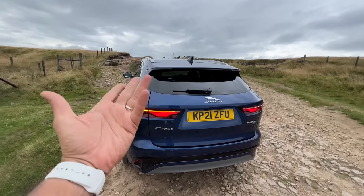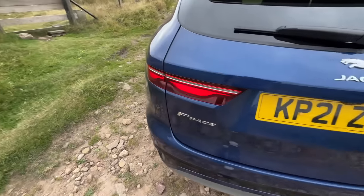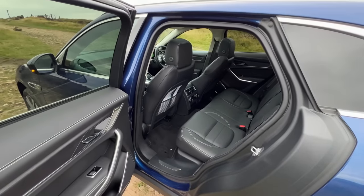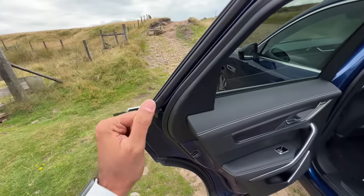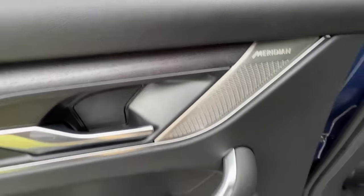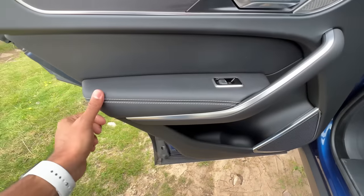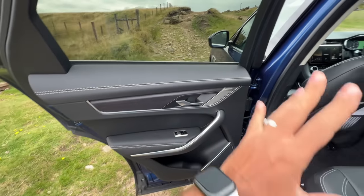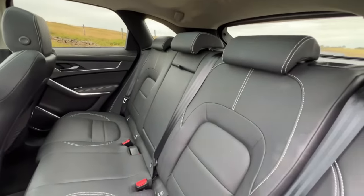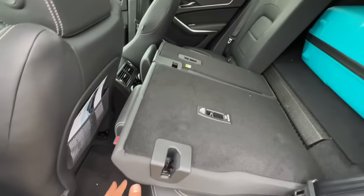The power tailgate closes — it's a bit slow, I have to admit. It doesn't get a spare wheel. Now let's get to the rear seat — I'm not very happy with it. The doors feel really heavy. You get beautiful white stitching, Meridian sound system badging, big door pockets, and beautiful leather finishing.